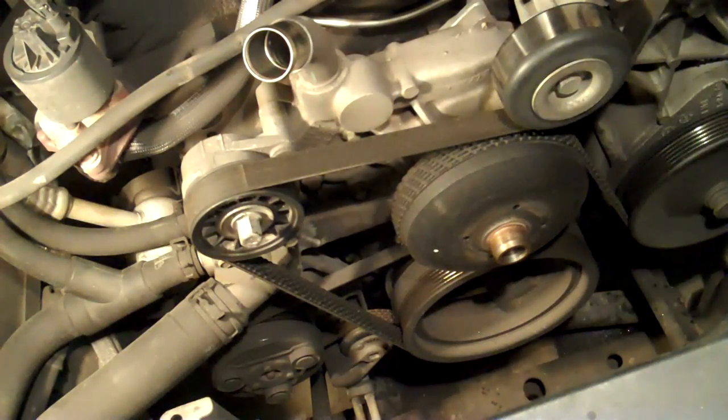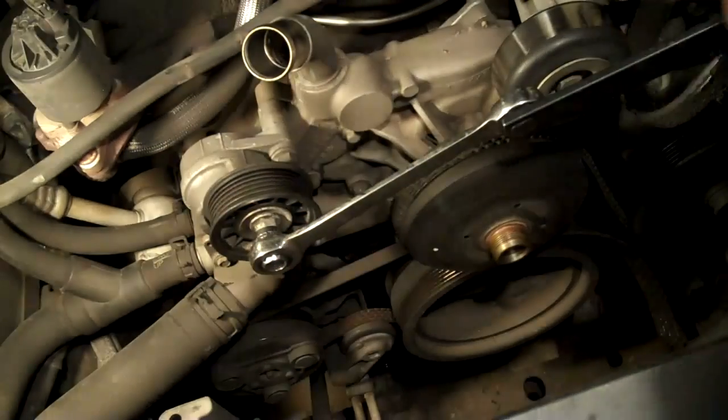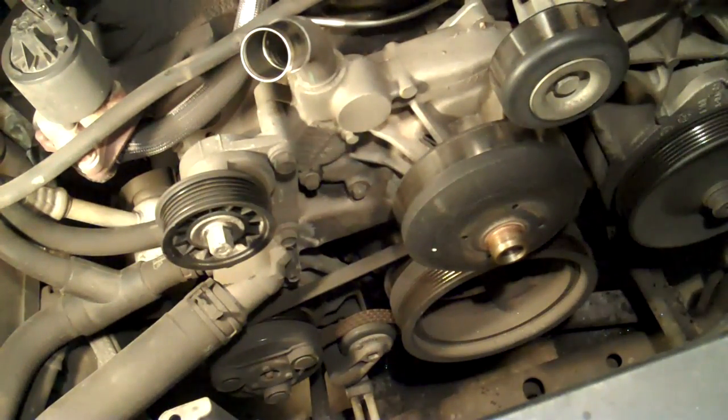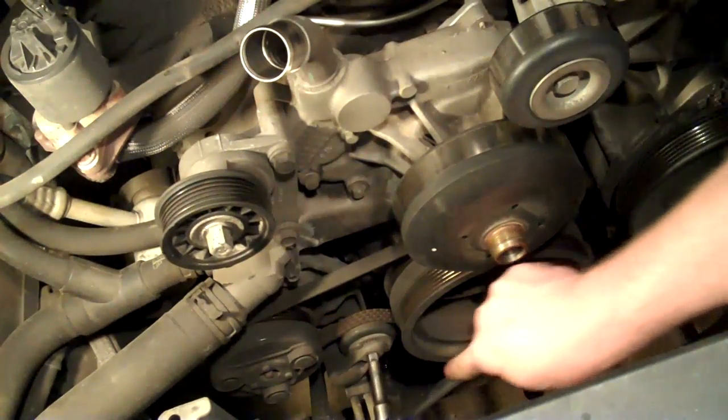I'm removing both belts. I could get by with just removing one of them, but I prefer to not get coolant on either of them, so I'm going to take them both off. 15mm on the tensioner, turn it clockwise. Then a 3/8 drive on the AC belt tensioner.